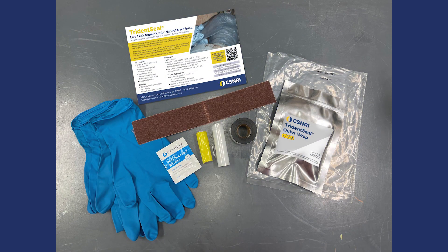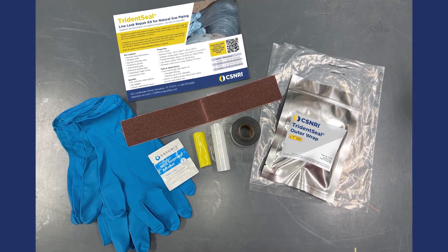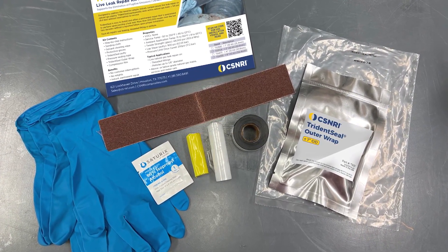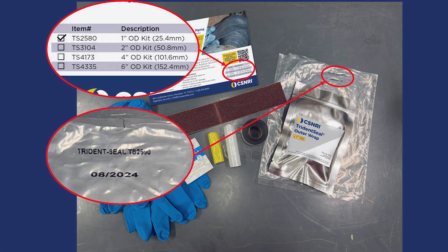Each Trident Seal kit contains step-by-step instructions, sanding cloth and solvent cleaning wipes for surface preparation, protective gloves, Trident Seal putty, pressure sealing tape, Trident Seal outer wrap, and compression film. Remember to check the expiration date before installing.